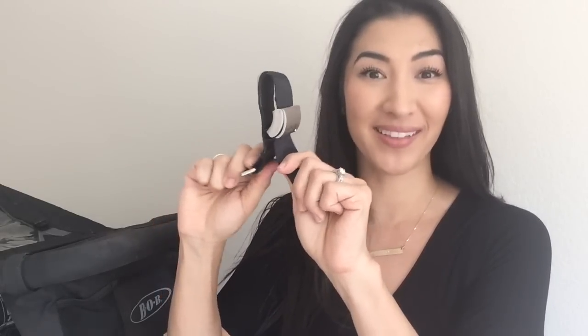To first open the stroller clip, hold the clasp in one hand and grab the excess part of the strap that comes out of the clip in the other hand, and just pull them away from each other really quickly — then it opens up that buckle so easily.